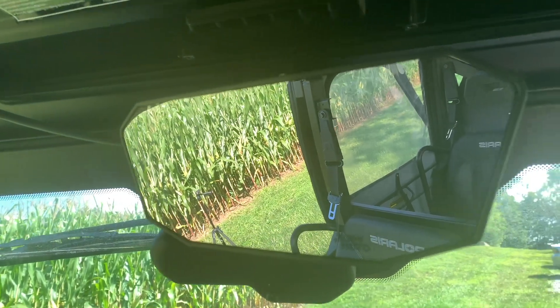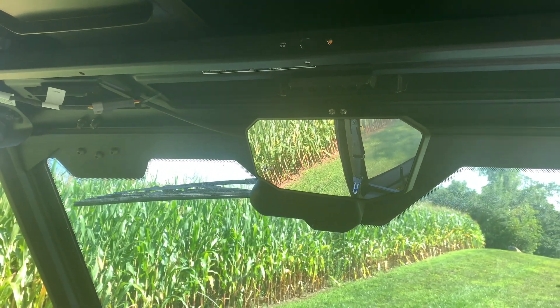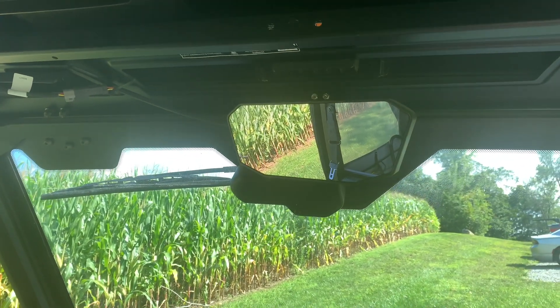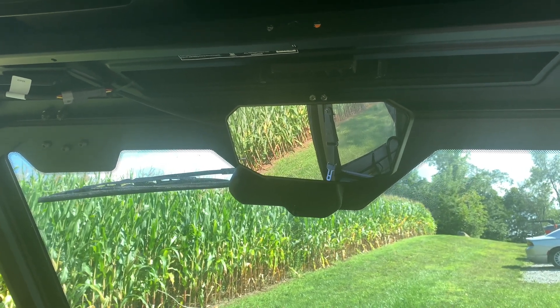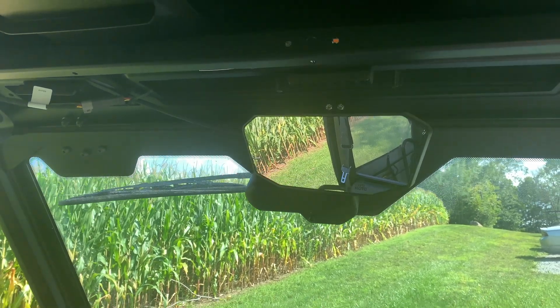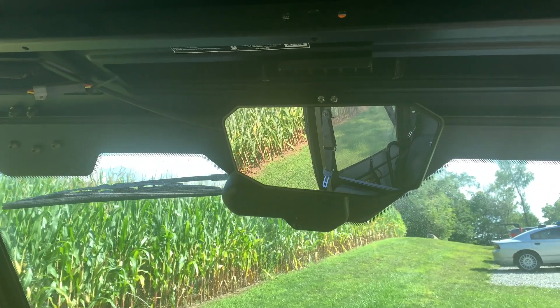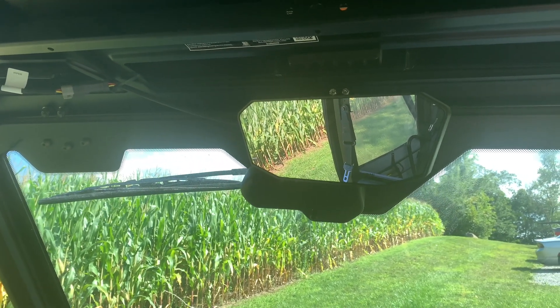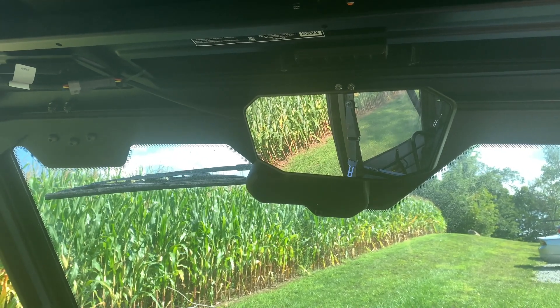Another product from Kimimoto is the rear-view mirror. With the canvas doors, it's very difficult to use side mirrors, so this gives you the ability to see what's behind you. It's wide-angle and is not glass, so it will not shatter if it gets hit.